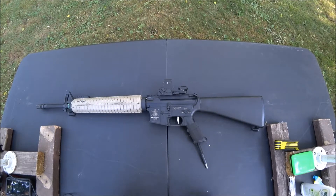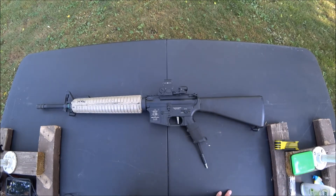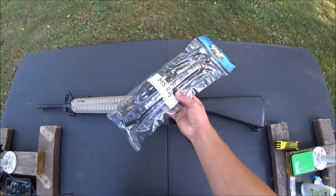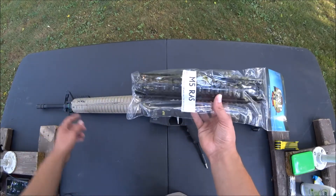This is my VFC M16. I've had it for about four years now. The stock was the same color as the handguard, but I painted it back to black because today I'm going to be installing the GMP M5 rail system. It's a two-piece rail system that drops right into the existing delta ring and the end cap.